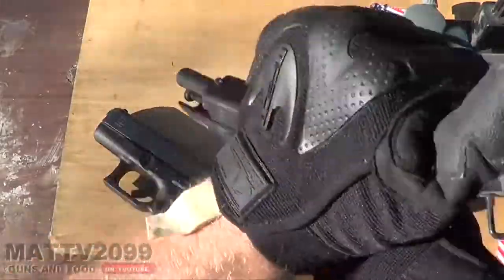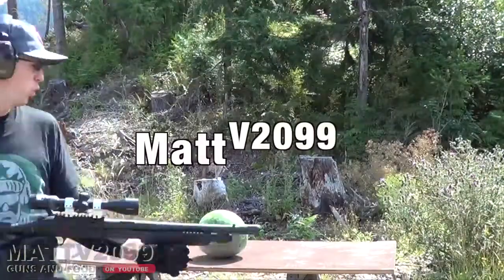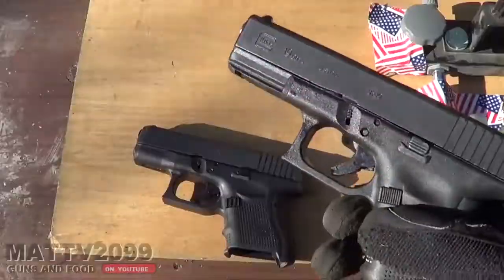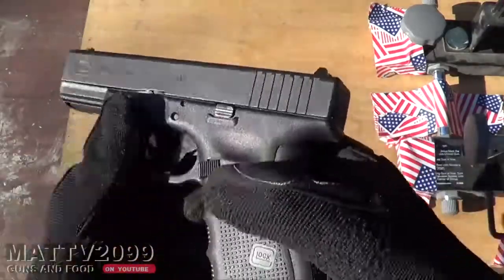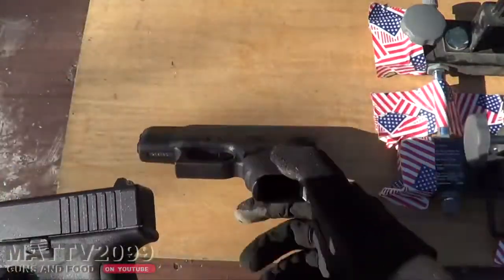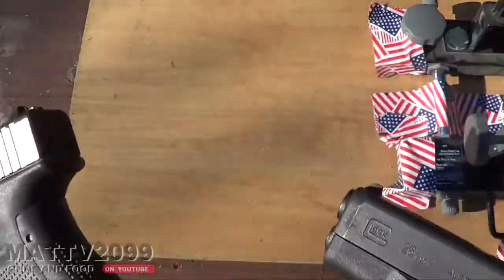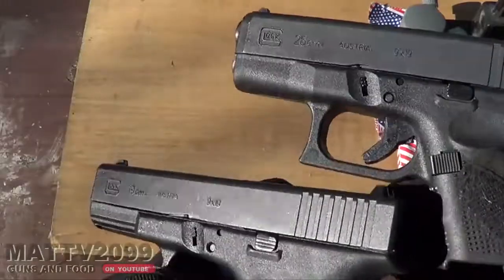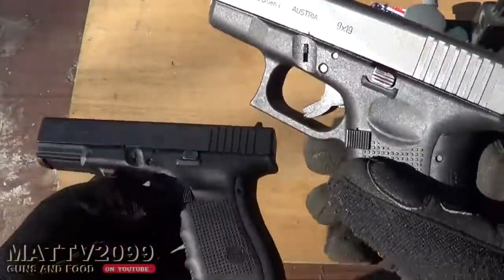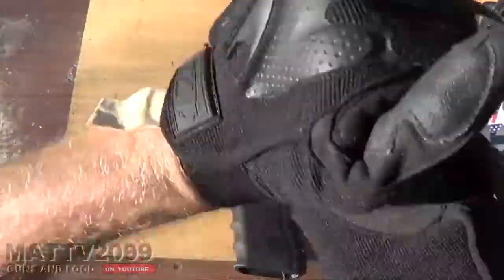First let's nerd check them. Are we clear? Robert sent me an email the other day asking, will a Glock 19 slide fit on a Glock 26 and vice versa? And I was like, you haven't heard about the legend of the Glock 1926? Heck yeah, it'll work. So let's just do that real quick. We nerd checked it. Let's nerd check it again.